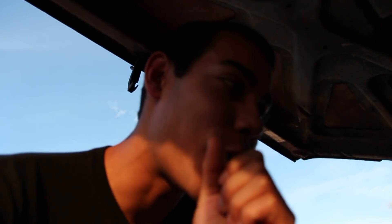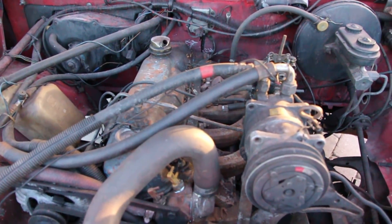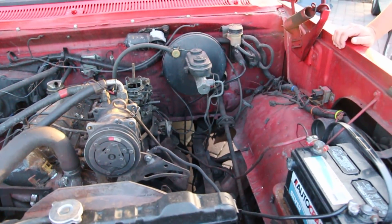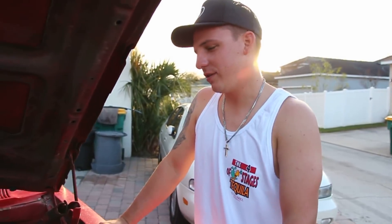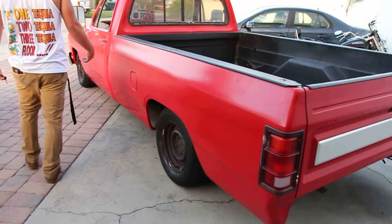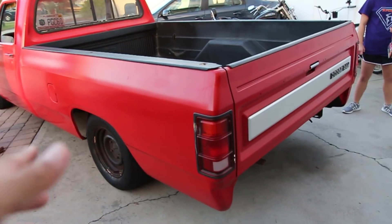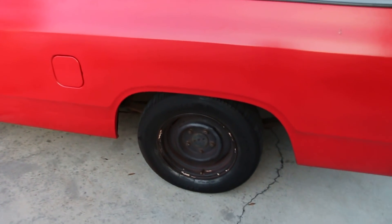There's literally an echo in the engine bay — that's how big that thing is. We need more stuff in here, it shouldn't echo. I can fit in this thing. We could put a small block in here. 12-valve Cummins eventually — there will be some black smoke. If anyone has any parts for a first gen Dodge Ram, Larry needs parts: bumper, interior pieces, air ride — the normal stuff.